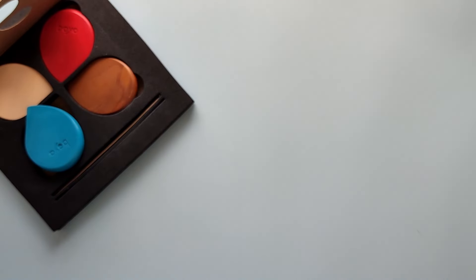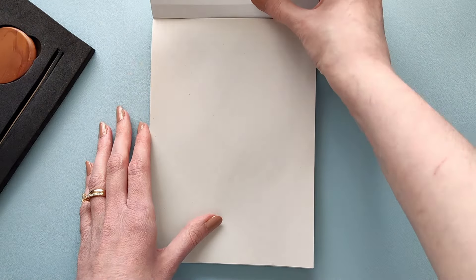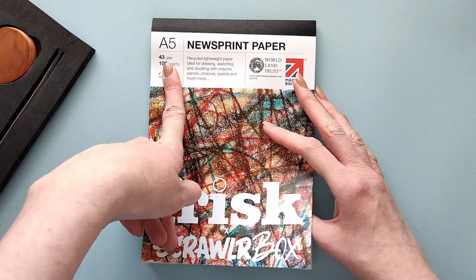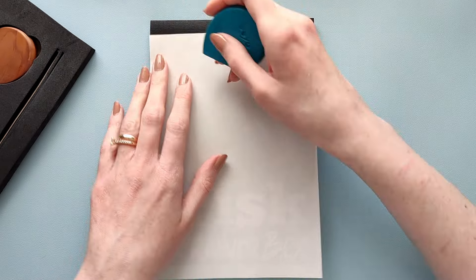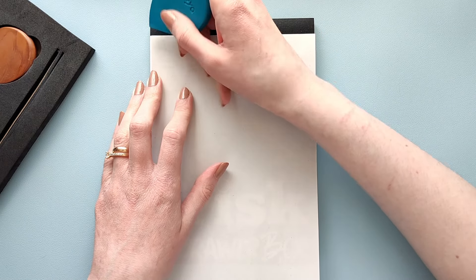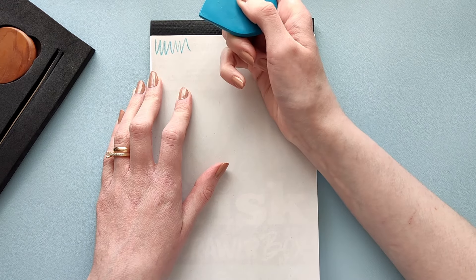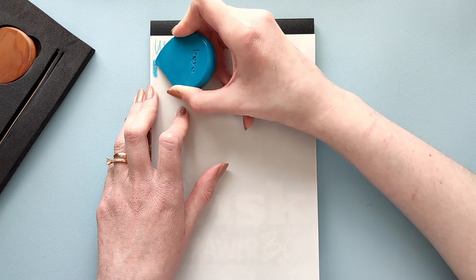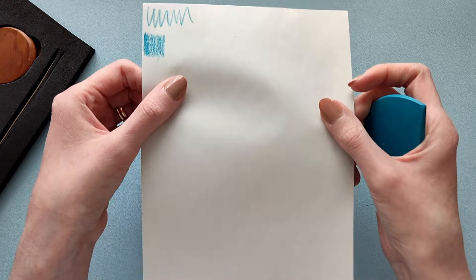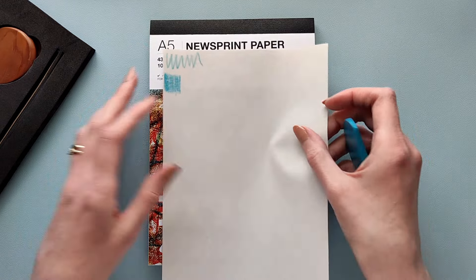Let's take our paper. I'm going to be honest — I don't expect a lot because it's very thin: 43 GSM, that's not a lot. It just feels like newspaper paper. At least I have 100 pages so I don't have to worry about running out. That's interesting — it's definitely not very waxy. It looks like a crayon but it doesn't feel as tacky as a regular crayon would.